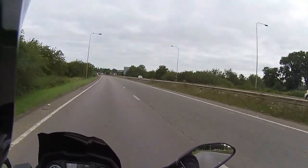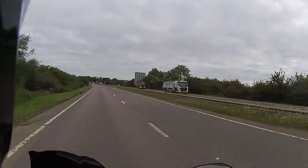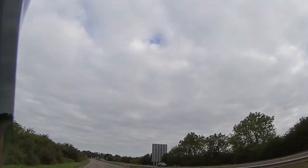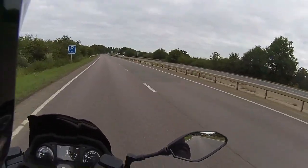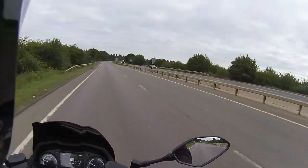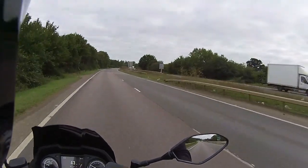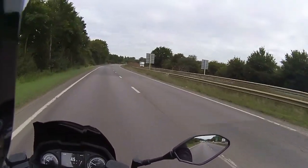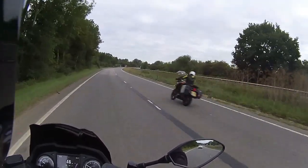Straight up to 40 mph - absolutely spot on with this bike. This is the Lexmoto Pegasus 300cc. Looking at the TFT, the engine is starting to warm up with the first bar showing on the water temperature, half a tank of fuel, and currently charging at 14.9 volts.